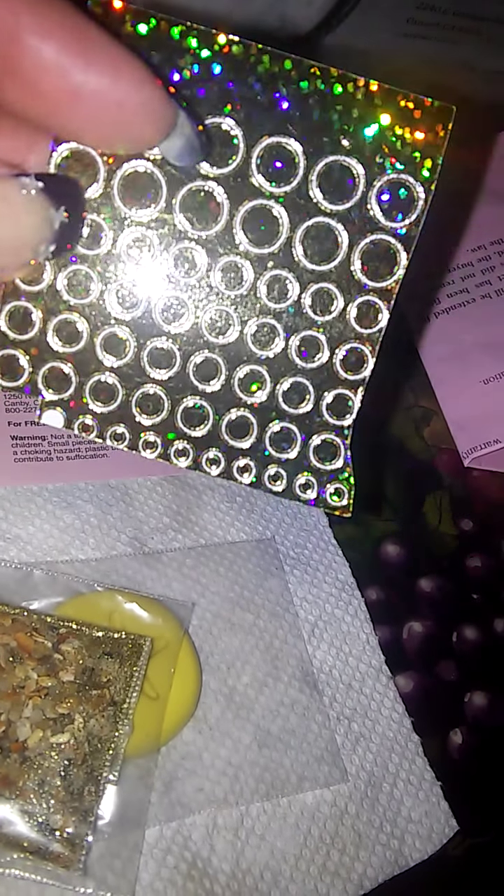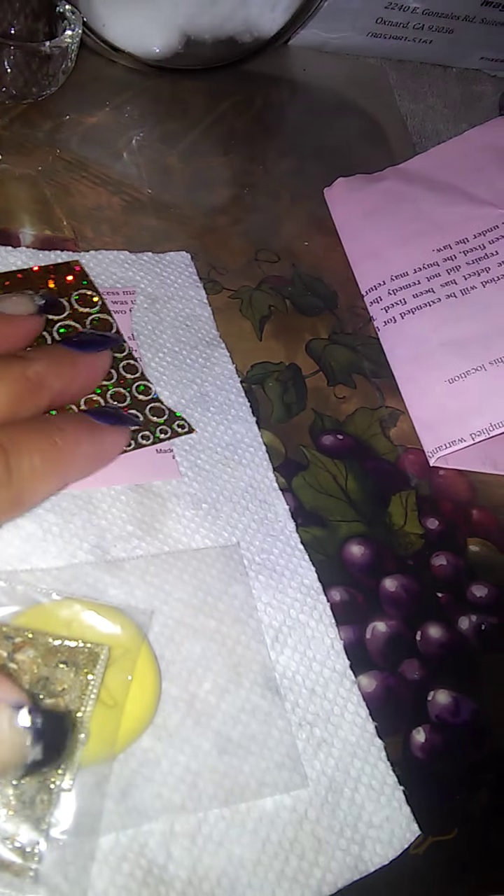And then I have this — she sent me these little stickers. Very cute, I really like it.